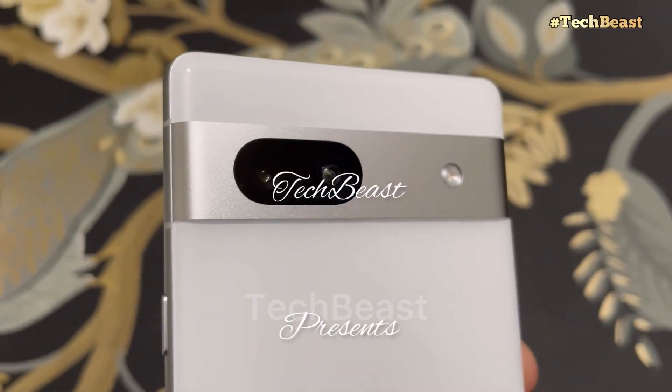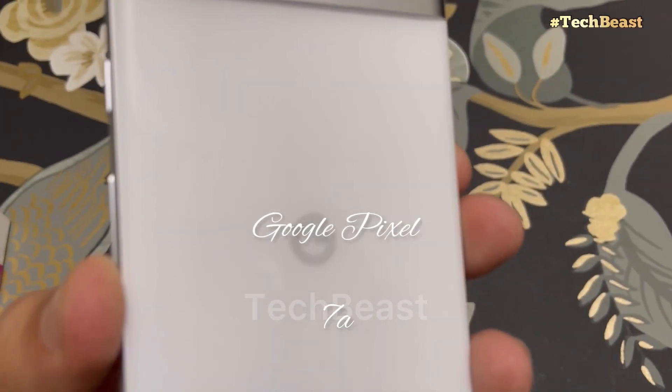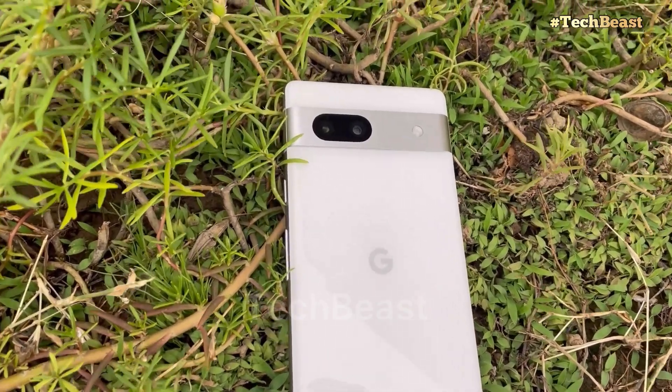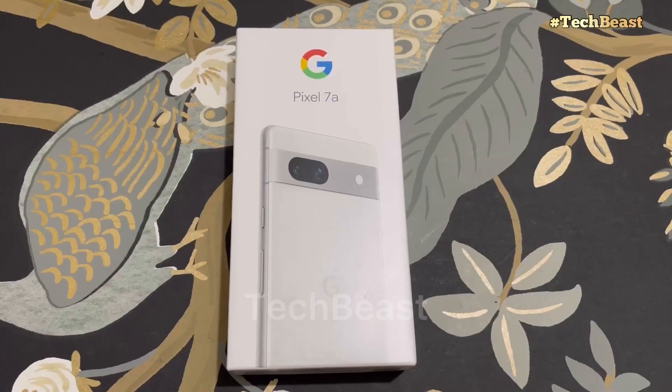Hello guys, welcome to TechBeast. Today we have a Google Pixel 7a. We will do a full unboxing and review, and share whether you should purchase this phone or not.